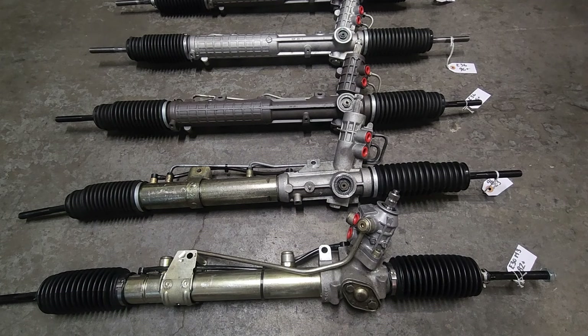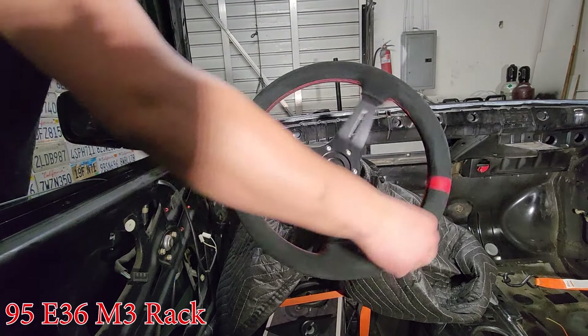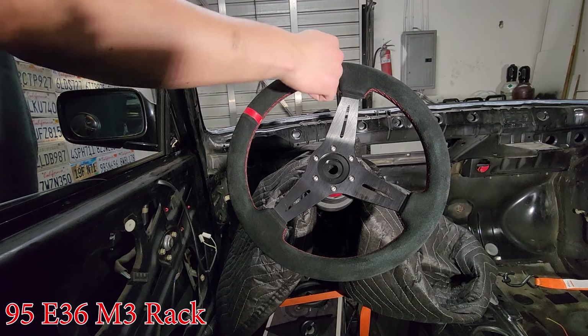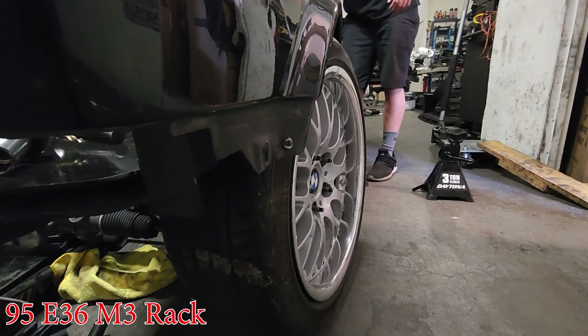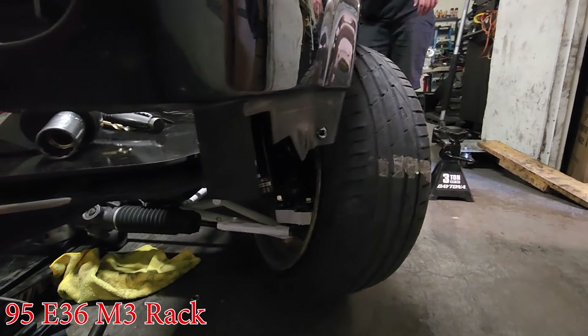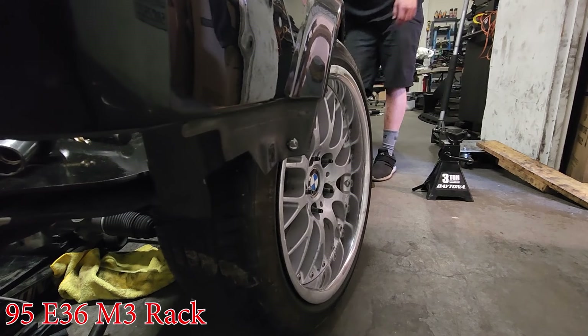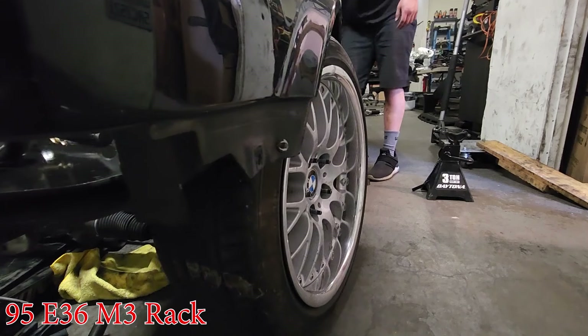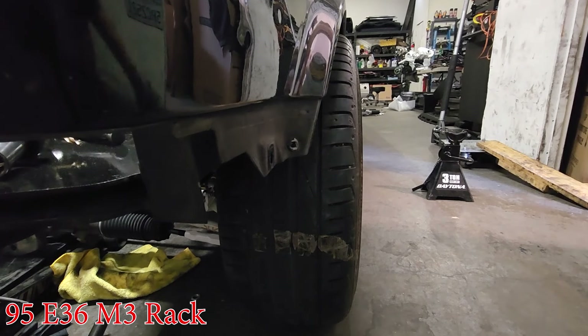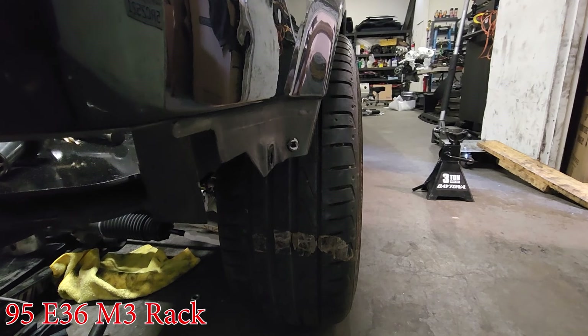After the Z3 rack, we have the 95 M3 rack, which is specific and three turns lock-to-lock. It's progressive, and it's slower in the center than the 96-plus rack, although the lock-to-lock is shorter. One, two, just over three. It definitely has a nice sweet spot in the middle that's nice and loose, but it starts to get a little tough past that — compared to the Z3 rack, I'd say it's a little bit lighter. The 95 M3 rack is the least preferred among most racks if you search the forums or ask in the groups, but some people love it and some people hate it.